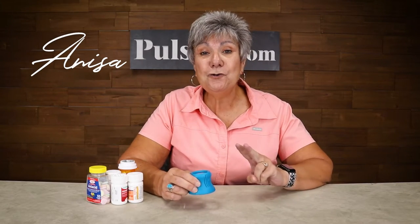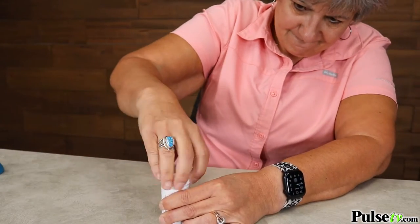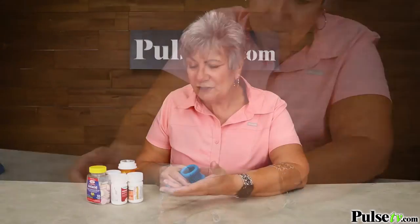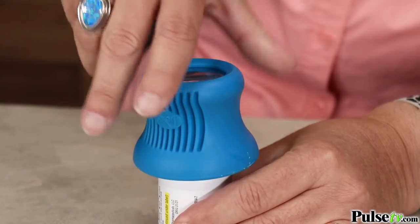Hey it's Anissa. Today we have a deal for you on not one but two of these medicine bottle openers with a magnifying glass. If you're like me it's difficult to open all the different types of medicine bottles because they're smaller and you just can't grip them. Well with the medicine bottle opener it's so easy.